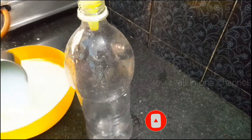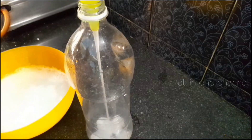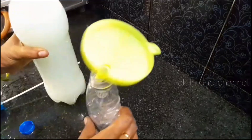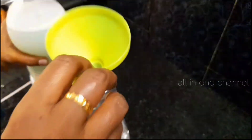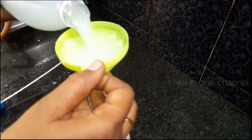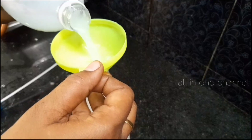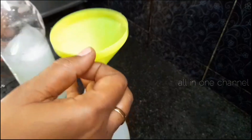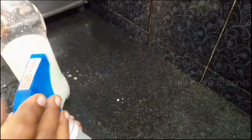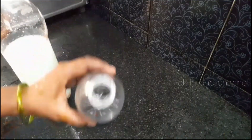Let's put it in a bowl. If it's a spray bottle, let's put it in there. Now let's put the mixture into a bowl or spray bottle, ready to use.